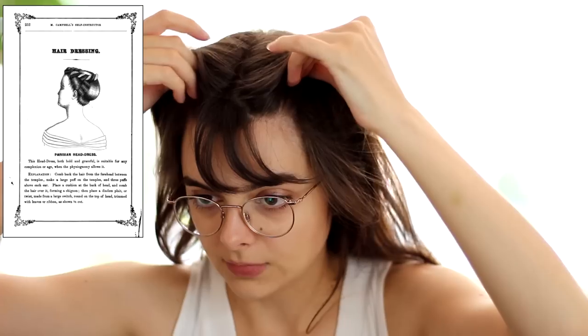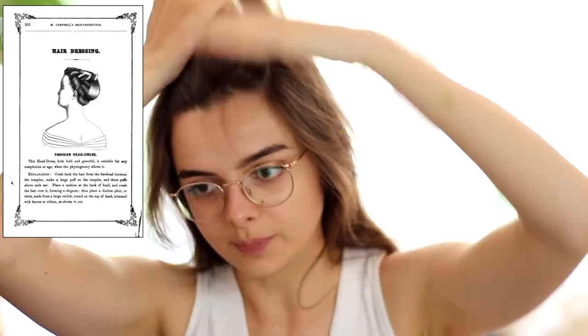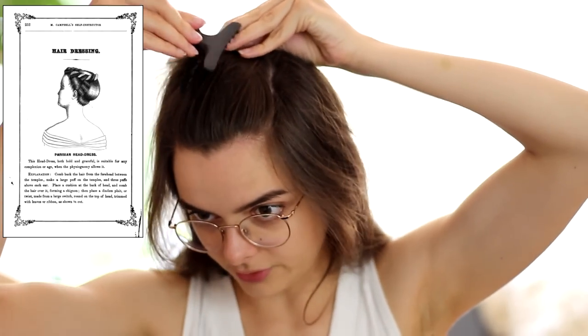Mark's instructions are very short and concise, but pretty understandable, especially when you have the picture to compare them with. He starts by saying to comb back the hair from the forehead between the temples, make a large puff on the temples and three puffs above each ear. You can see that in the photo, so it shouldn't be too hard. Now I think much of my hair is going to be just pulled back, so I'm going to clip that away for now.